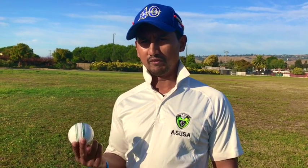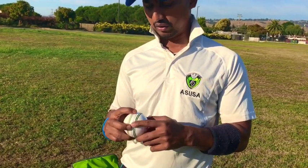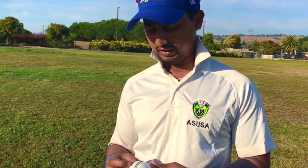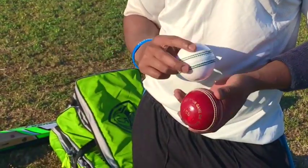Now let's talk about the cricket balls. As you can see I have a white cricket ball as well as a red cricket ball here. The red cricket ball is used for test cricket, or typically the longer format of the game which is 2-day or 5-day cricket, whereas the white cricket ball is used for the shorter format, typically T20s or 50-over games. The circumference of the ball is typically between 8.8 to 9 inches, and the weight is between 5.5 to 5.75 ounces.